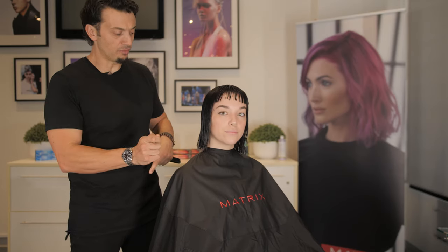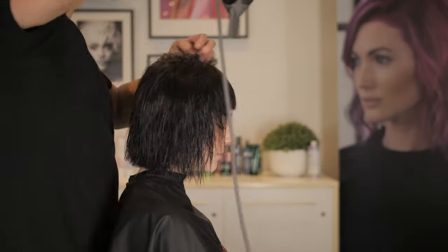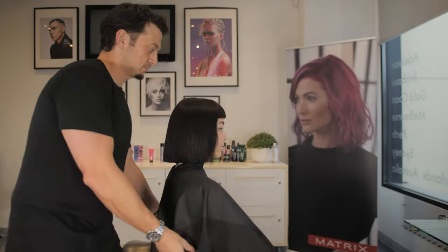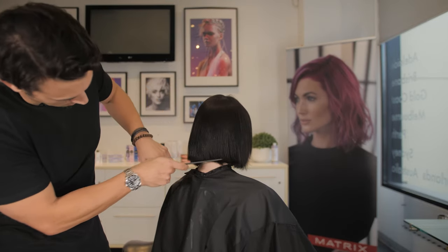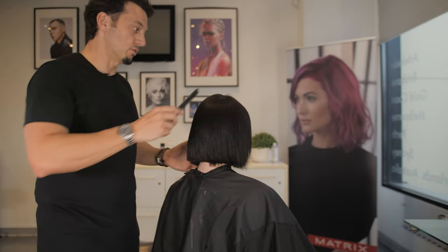So I'm gonna use a flat brush and my hair dryer, I'm just gonna dry it off, and then once that's done, we'll start the haircut. We flat brushed the hair nice and dry, and it's probably a good example of what happens when you don't cut the hair at natural fall.